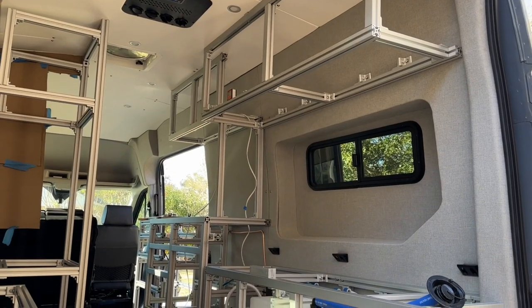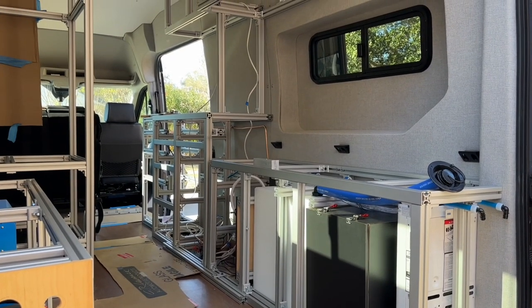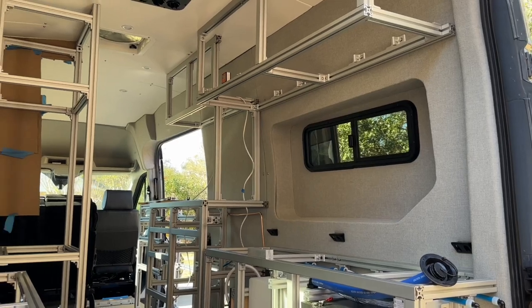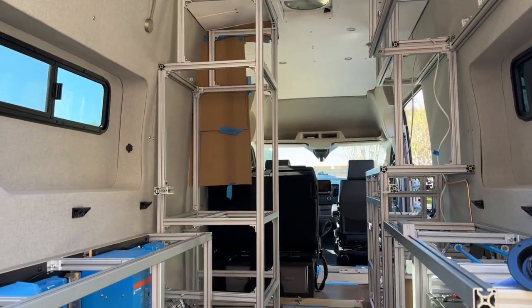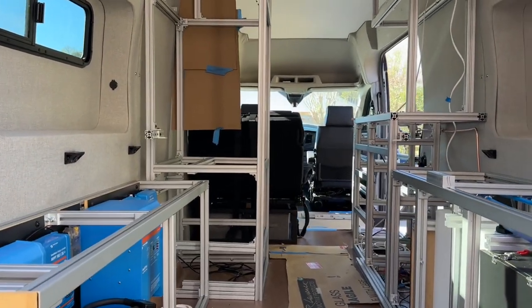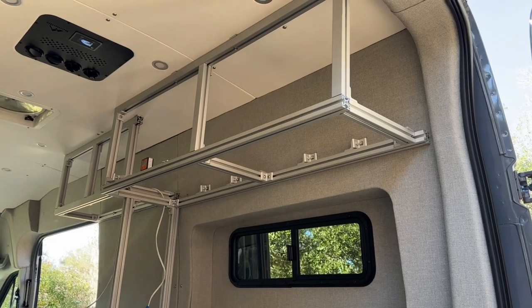It's been quite a while since I've made a video. I wanted to share with you today some of the things that I've learned, maybe the hard way, over the course of the last several weeks putting together this 80/20 frame for our cabinets. We're just getting ready — as you can see the cardboard up there — to start templating this out and start putting up laminated plywood.